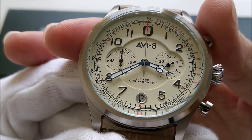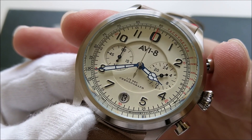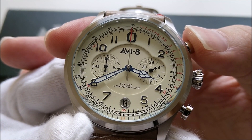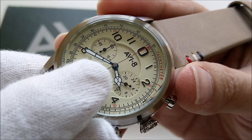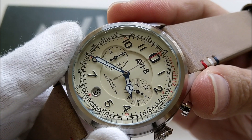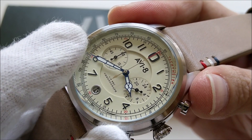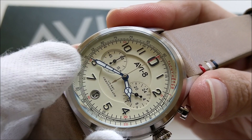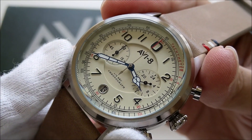This piece is powered by a Mecha-Quartz movement — specifically the VK64 by Seiko. The difference between a regular quartz chronograph and a Mecha-Quartz is that on a regular quartz chronograph, each sub-dial is powered by an independent stepper motor, whereas in the Mecha-Quartz the construction is more like a traditional mechanical chronograph, with all sub-dials driven by gears and only one motor. There is no jumping seconds hand, so from afar you wouldn't know whether it's quartz or mechanical.